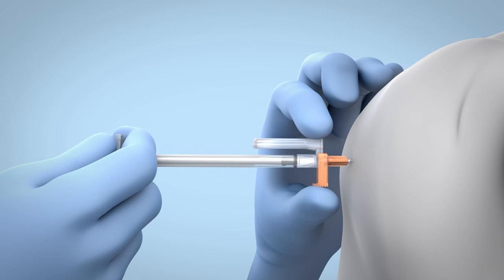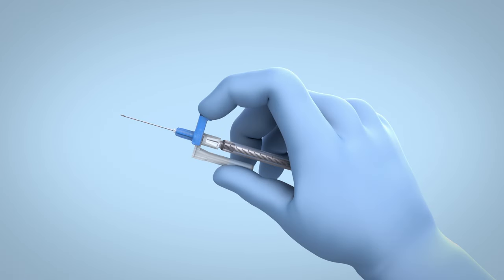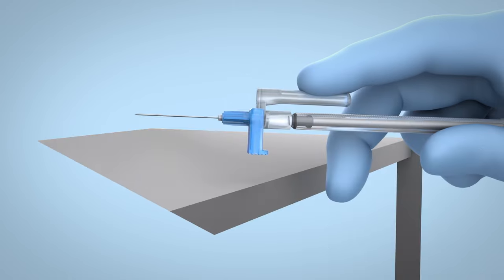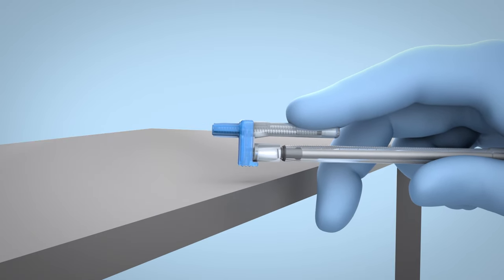Activation can be achieved in a variety of ways. The EasyPoint needle may be activated either before or after removing the needle from the patient. Activation of the retraction mechanism after withdrawing the needle may cause minimal splatter.